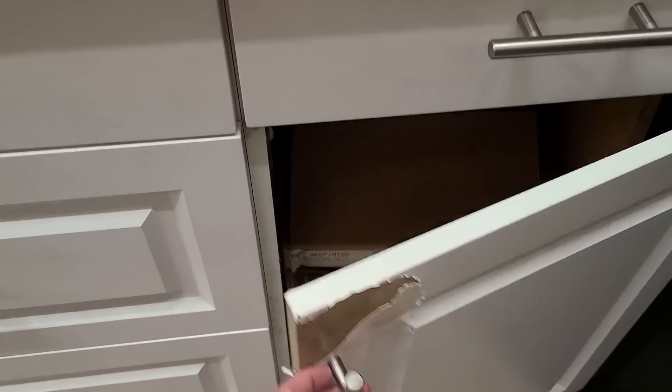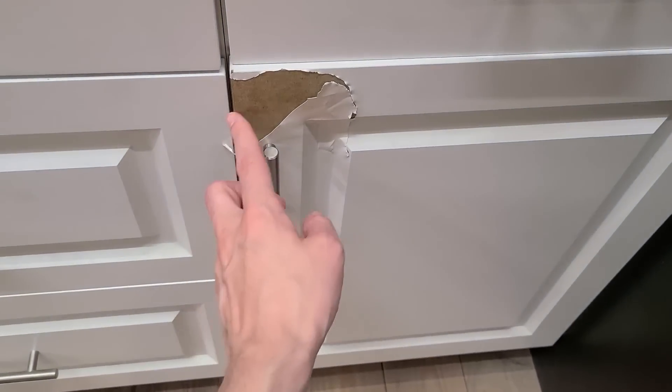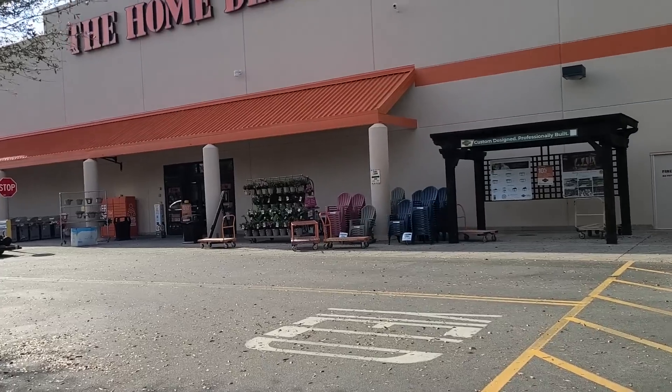Welcome back to the channel! Today we're here in sunny Florida, heading into Home Depot because I need to look at the cabinetry in person. Specifically, I'm looking at getting a shaker style, or maybe a traditional style — I just don't know. I need to see them before I go about ordering all the cabinets for the kitchen.